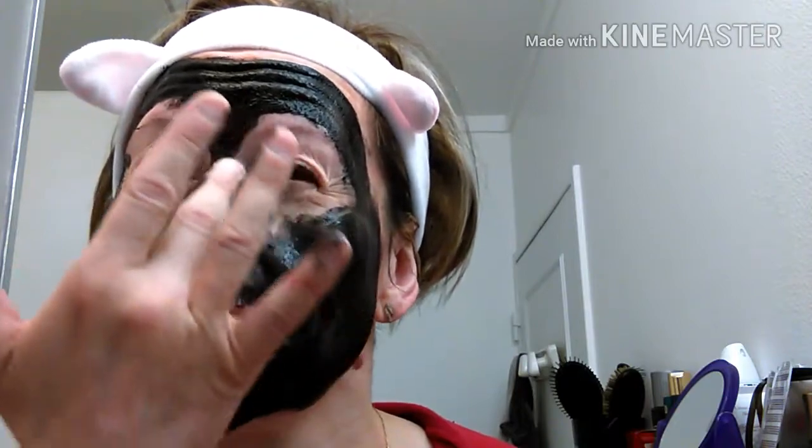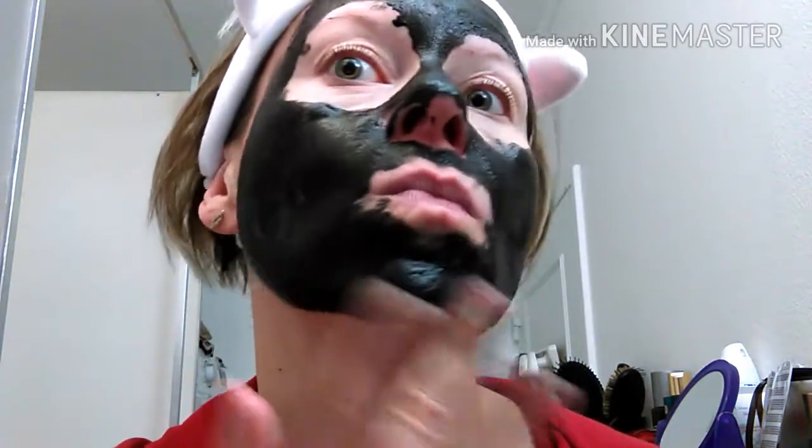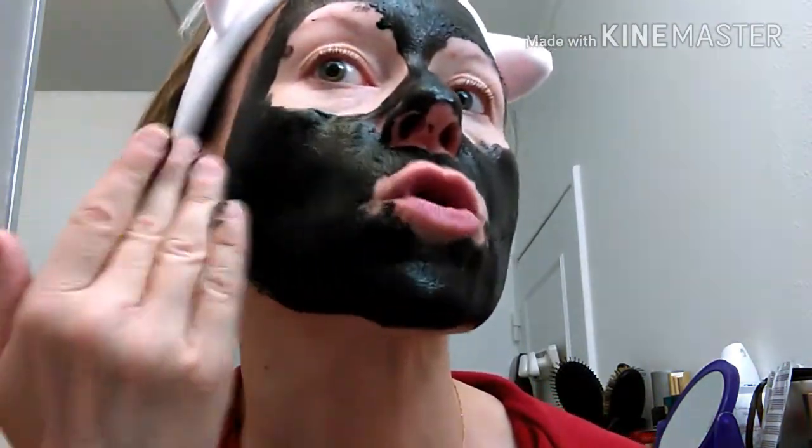There is enough quantity for one mask. It doesn't sting at all — that's my first impression. It does smell of alcohol, but it's not bothersome at all. I've put some near the lips. Especially make sure to cover the nose well, where you can have blackheads. The quantity is sufficient.